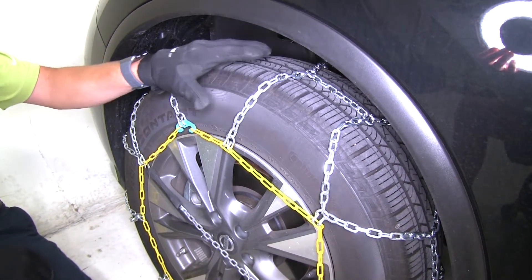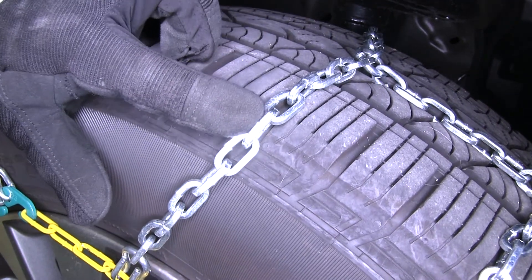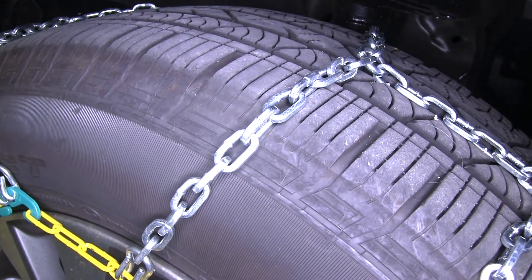these are going to offer more tire coverage, which means more traction. They also feature D-Links, which are going to provide you with the bite you need, and since they're D-Links they're also going to wear down a lot more evenly, so they're going to last a long time.